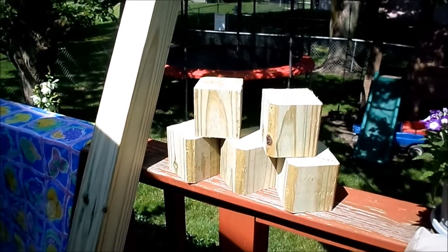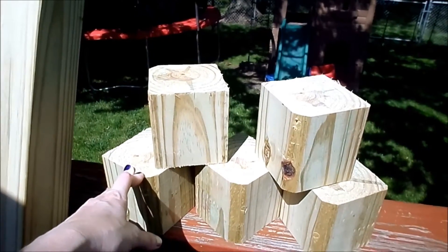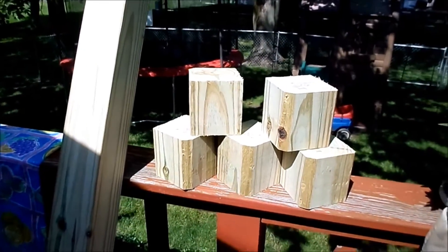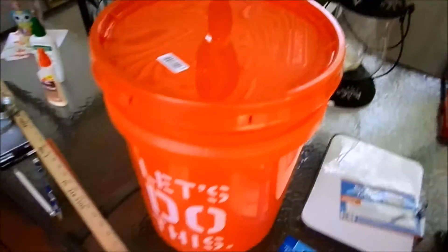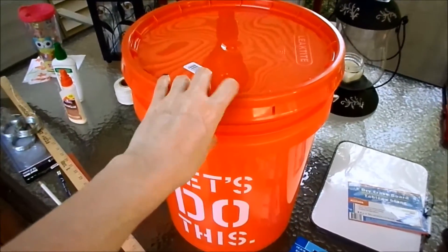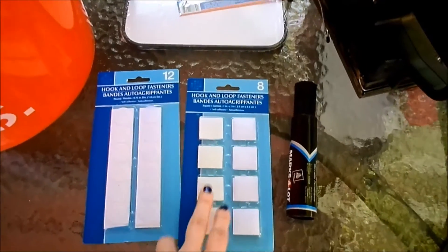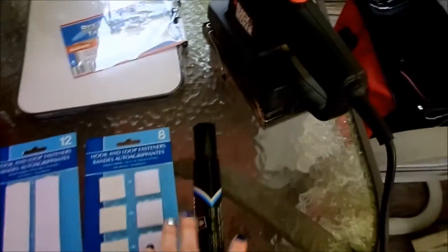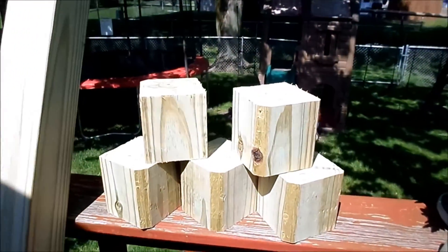Up next on our DIY Father's Day gifts is the Yard Yahtzee game. You're gonna need a four-by-four from Home Depot, cut into four-by-four-by-four cubes — we have five cubes plus a goof cube to practice on. You'll need sandpaper and a sander, a five-gallon bucket to keep the dice in and use as a shaker, a dry erase board from the Dollar Tree to keep score, hook-and-loop fasteners to attach the board to the lid, and a marker or paint to put numbers or dots on the dice.